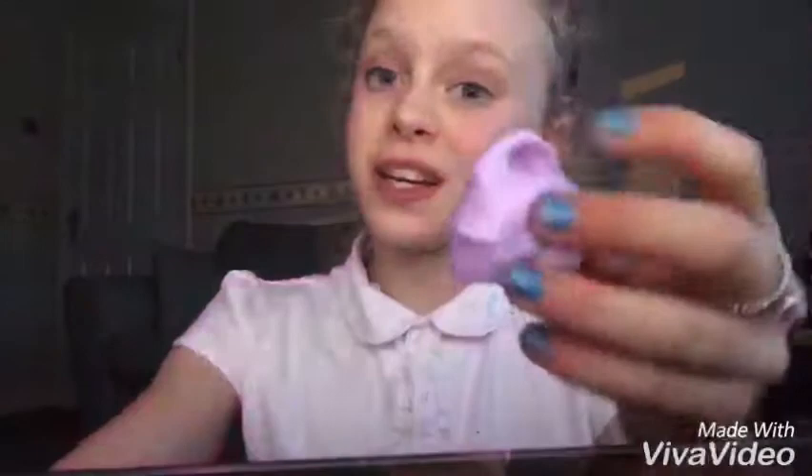Okay guys, so today's shoutout goes to Izzy obviously, because she made me these slimes and she was very nice to make them for me. So thank you so much Izzy! If you want a shoutout in my next video, all you have to do is comment something really nice down below, hit that subscribe button, place that notification bell on, and I will see you all in my next video — bye guys!